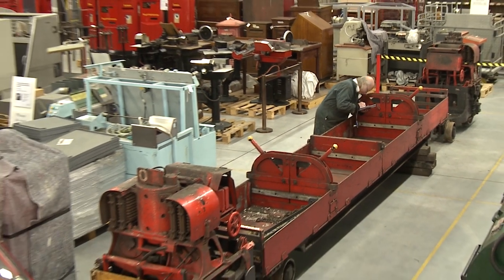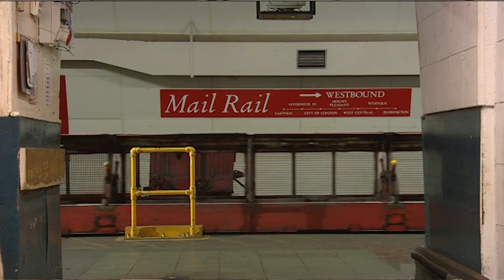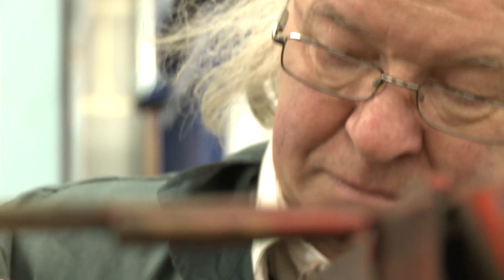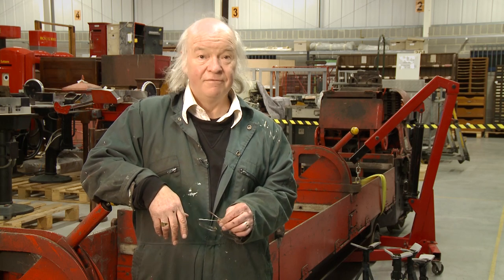This is a Mail Rail train which took the mail underground in London and it's in fairly good condition. What we want to do is retain the historical integrity of the object and help the museum tell a story and preserve their objects for, we like to think, forever.